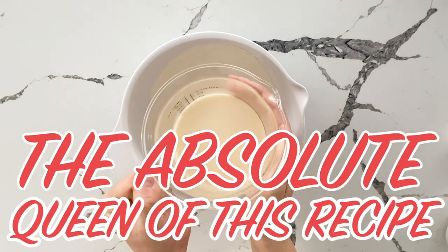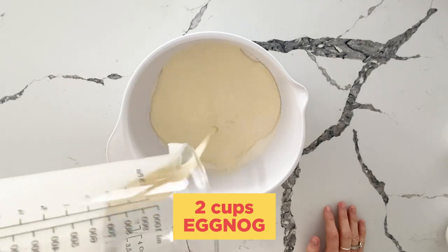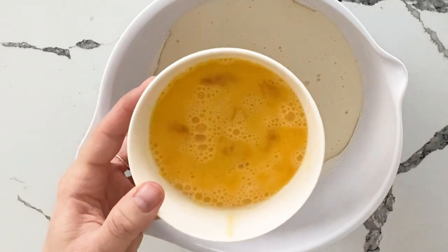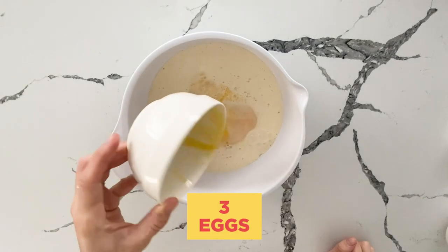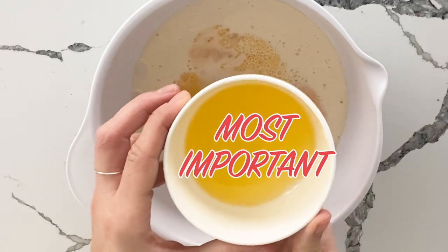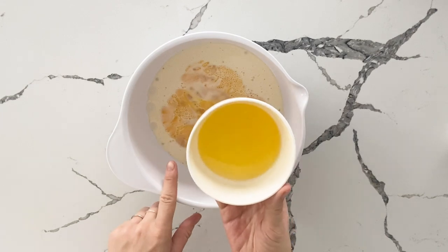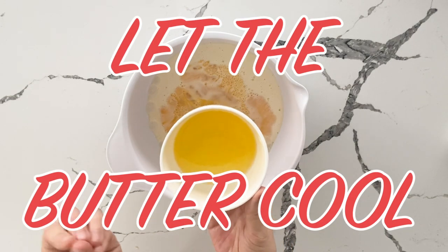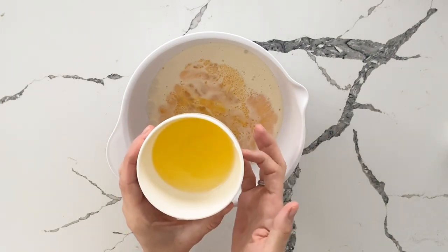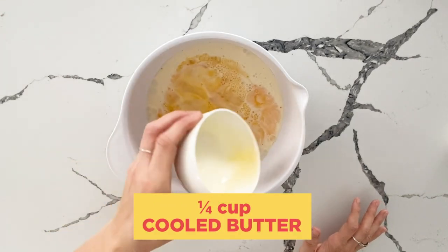The absolute queen of this recipe is the eggnog — I have two cups of eggnog. I took the three eggs and you want to beat them before adding them. It's still going to be beat with the hand mixer, but I like to add it pre-mixed. Now, if you've ever made a custard pie or specific recipes that add melted butter to something with a bunch of egg, you really want to let the butter cool. It does have to go in melted, but I threw this in the microwave 10 to 15 seconds — it's a quarter cup of butter — and then it's been sitting out, so it hasn't hardened yet but it will not start to cook the egg.